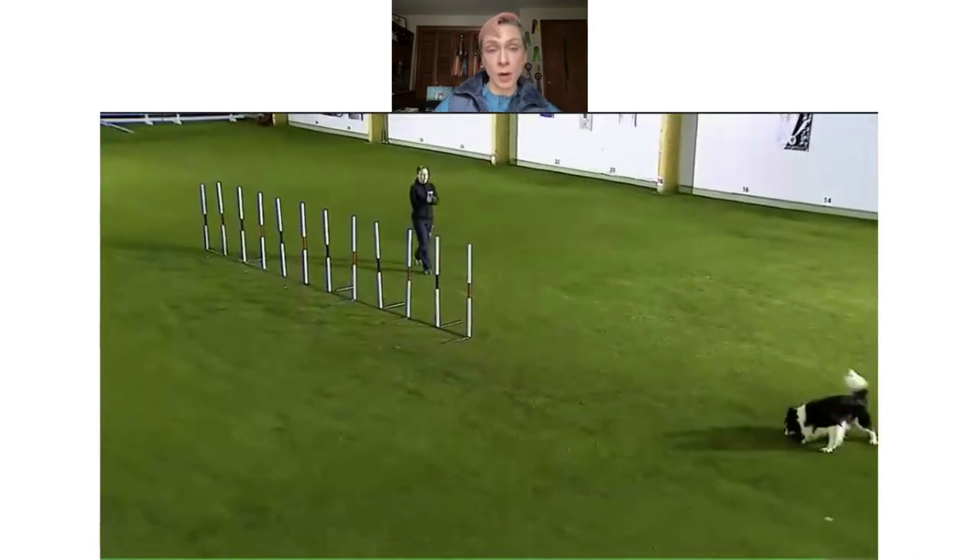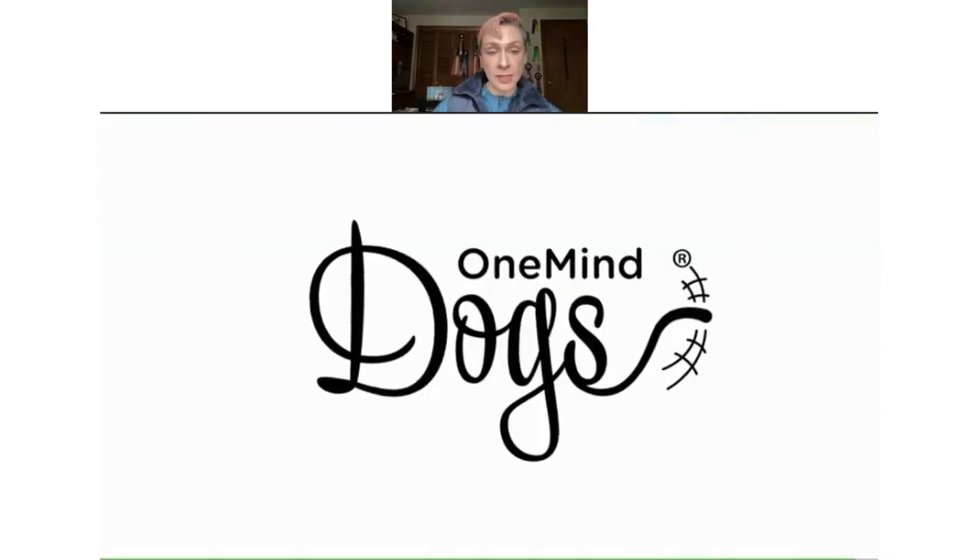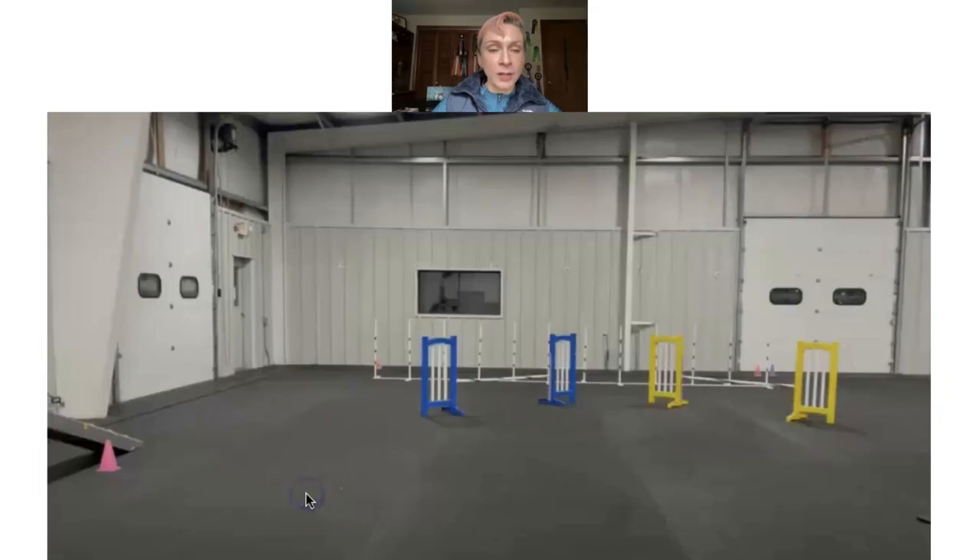Sometimes our movement is not as smooth as we want when we're doing handling — we want them to still finish the weaves if something happens, like you take a bad step. Challenge yourself to think of all the ways you can add distractions to your weave pole training.